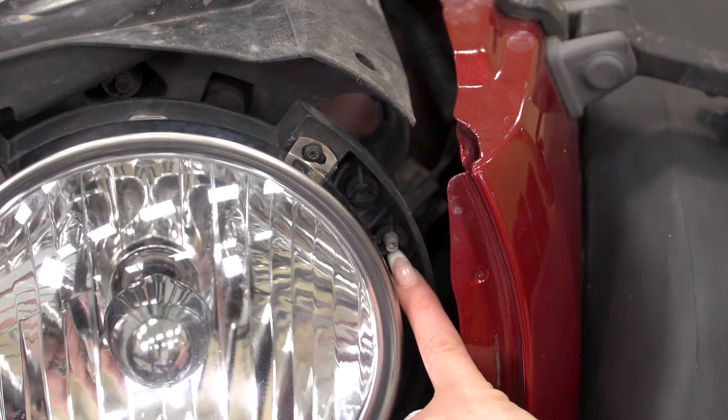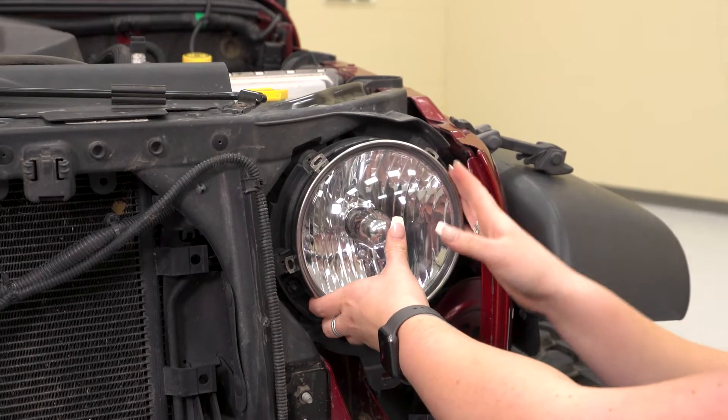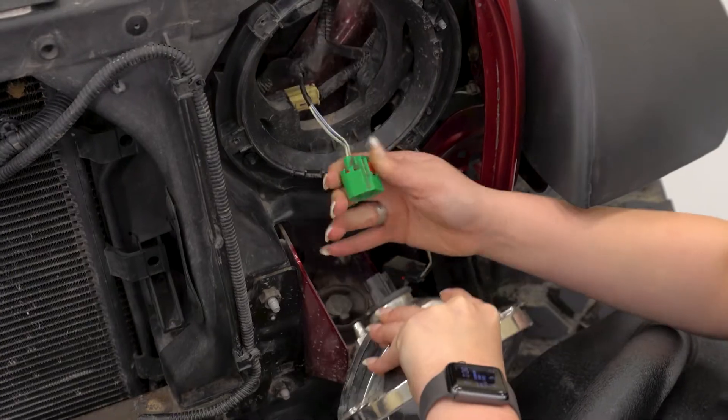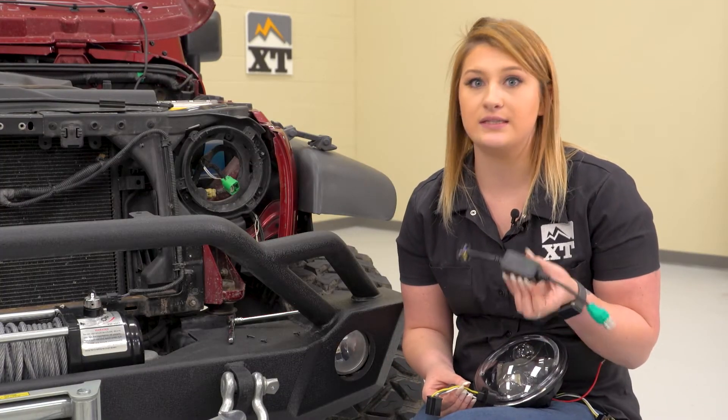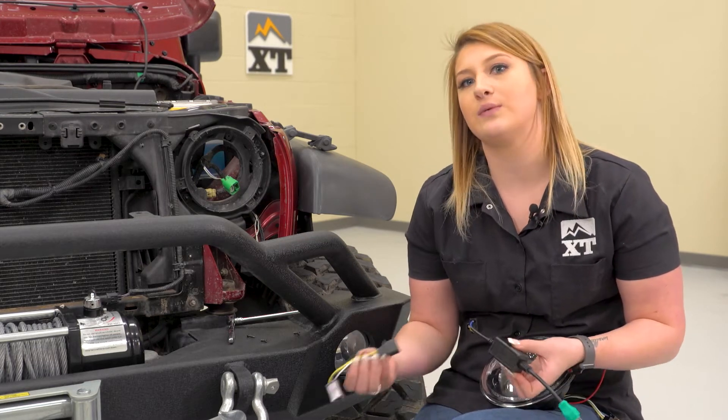The Torx right here is gonna be for adjusting your headlights up and down. You don't have to mess with that unless you are adjusting your headlights, but it is gonna be the same T15 Torx bit if you do need to adjust them. Just make sure you keep a handle on your headlight so it does not fall out and you don't damage your wiring. Once the stock headlights are out, we can go ahead and install our new LEDs. Also in the box is an EMC harness — this is gonna prevent your lights from flickering or hyper-flashing because of the new lower resistance LEDs.